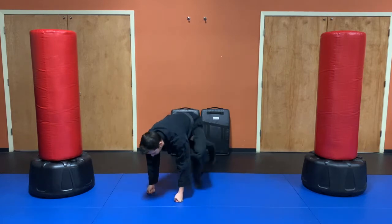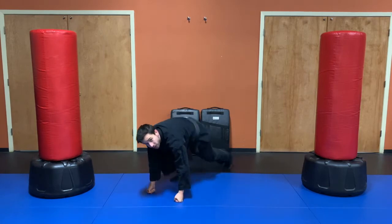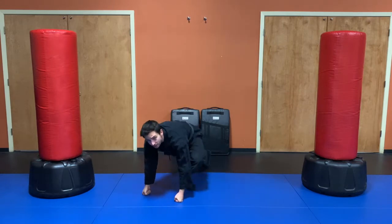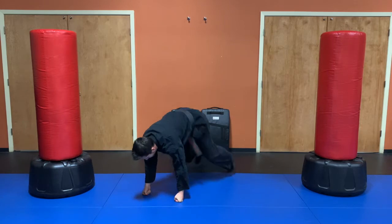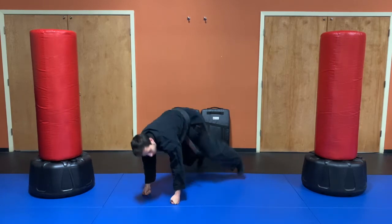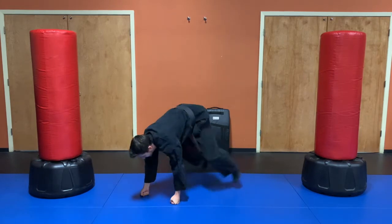Try to keep breathing as we go through these exercises. This one and the next one work our abs — it can be very easy to try and hold your breath, but we've got to keep breathing and keep working hard. We're already halfway through, everybody — looks like we've got about 20 seconds left.